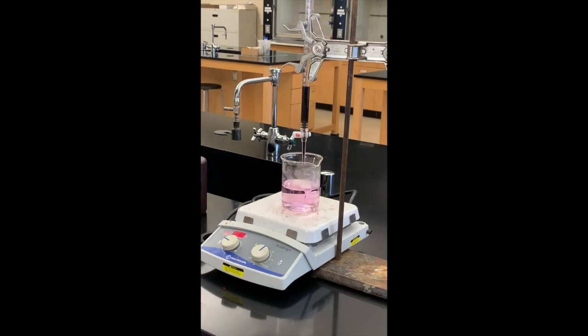We do have that pink color in our solution and it does not seem to be going away. I'm going to go ahead and turn stirring off and the hot plate off, then read the burette. I'll probably move the burette so I can see it a little bit better, and then we'll come back with the third trial.